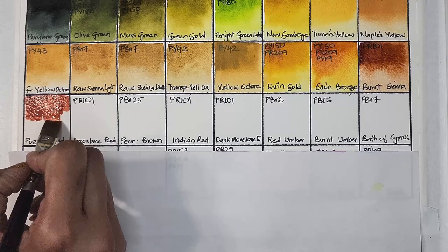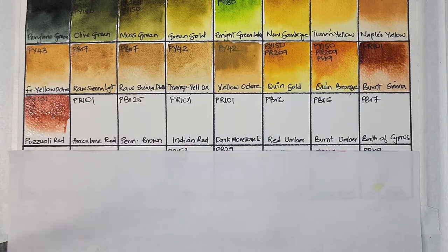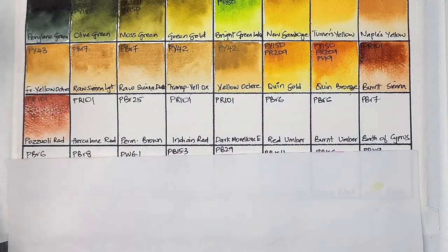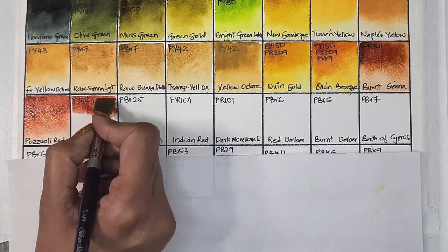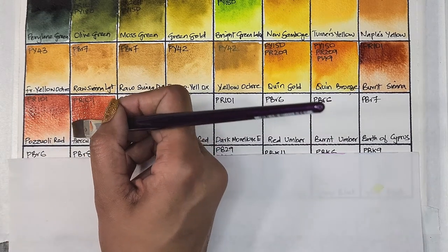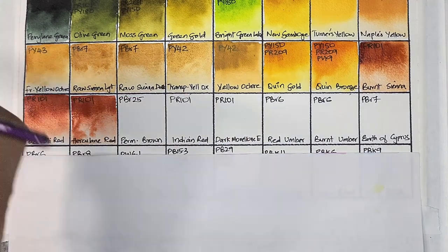Then we have pozzoli red, which is PR101 — semi-transparent, medium staining, granulating, and has very good lightfastness. All of the colors from here onwards are granulating. Then we have herculaneum red, also PR101 — opaque, medium staining, granulating, and has excellent lightfastness. The hue is similar to the pozzoli red on the left.